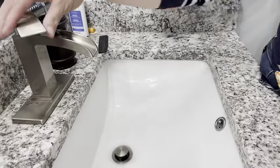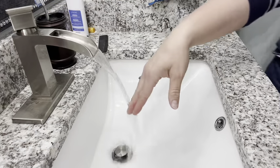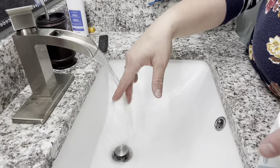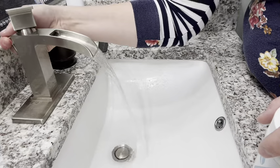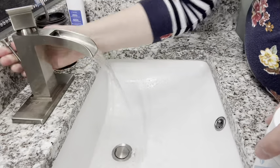So first up you just need to turn on the water. I'm going to just aim this down so you can see the sink. I use warm water so I'm going to let that warm up just a second. Once it's warm, pull your drain plug and let that sink start filling.